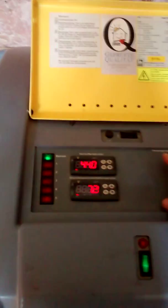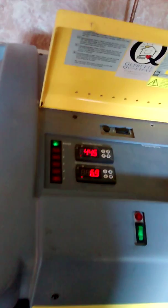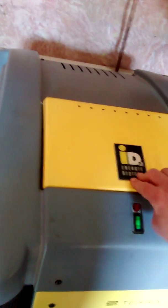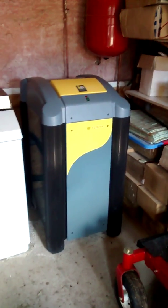This unit also takes ground loop systems — this is where you switch over onto ground loops — but we have it on an open-loop borehole system. You can see the whole thing is in good condition, well presented, works perfectly, and it's ready to go.